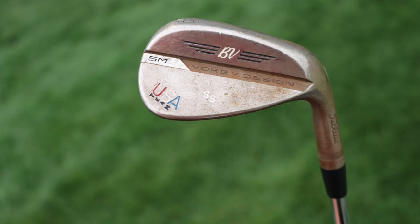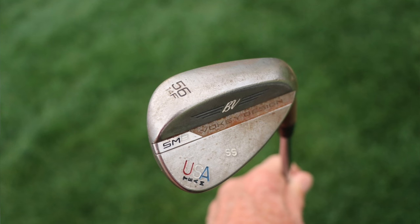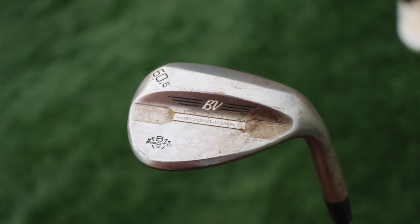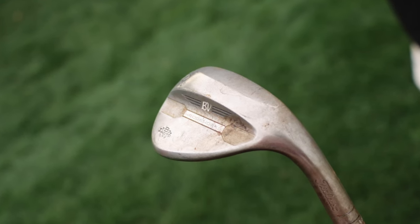The wedges are Titleist Vokey wedges, a little older than the SM8s. The gap wedge is a 50.12 F-grind, and the 56 is a 56.14 F-grind. The F-grind is a little more traditional — a full sole that works well for full face shots, with a little more bounce to get through the turf better on softer conditions or with steeper swings. The 60-degree is a Titleist Vokey Wedgeworks 60, bent to 60.5 degrees in a T-grind. The T-grind is Vokey's narrowest sole — low bounce with a ton of heel, toe, and trailing edge relief — offering ultimate versatility for players looking to open the face and manipulate the club.